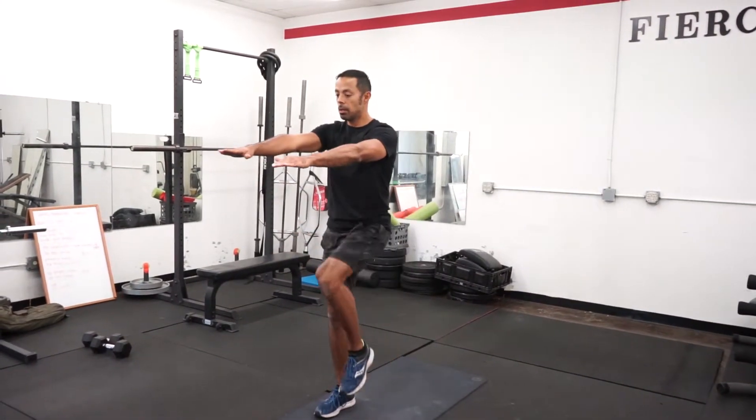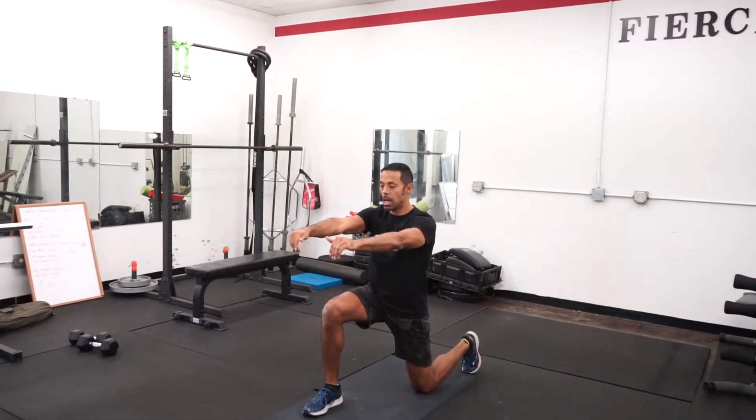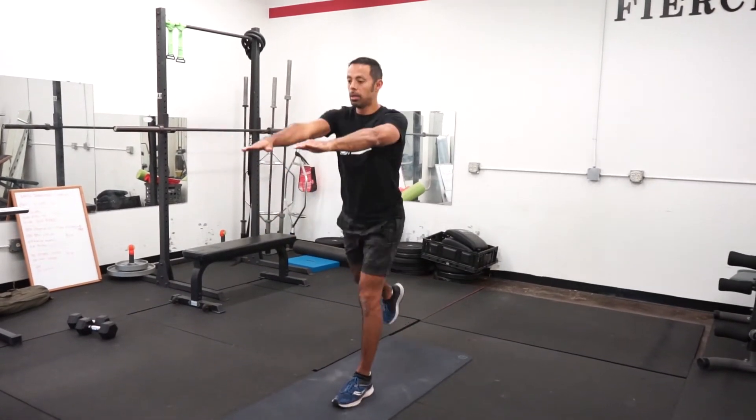As you notice, when I'm in this position after I bend the lead knee, I'm pushing off the front heel to complete the hip extension, the full range of motion — and that is a reverse lunge.